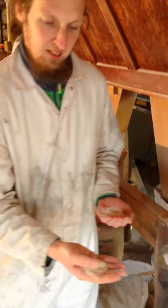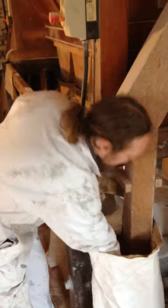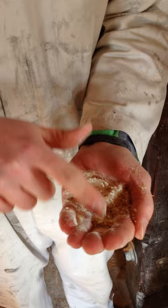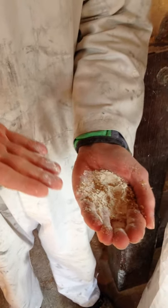Take a handful there, mix it together. A bit of bran in there. And I've essentially reversed the process of the dresser to turn the flour back into wholemeal.